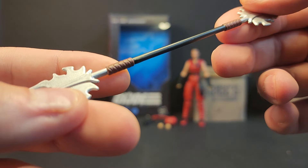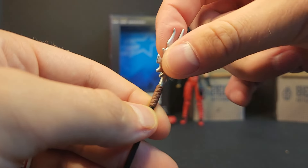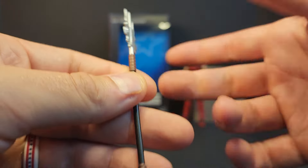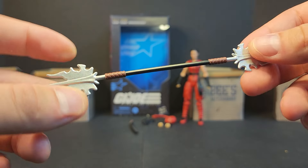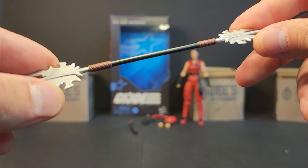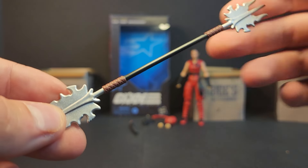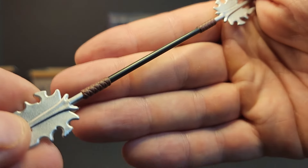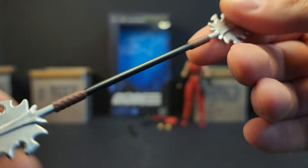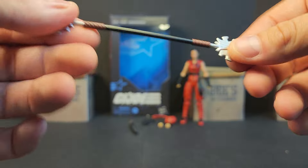Getting into the accessories, we got the traditional OG figure's naginata and it's got some good colors — silver blades. I don't have any Jinx figures to compare it to — I don't think I've ever even had one. I think the Tiger Force Jinx was the closest to my era. It's got a black staff, brown grips, silver blades, and it's pretty solid — doesn't feel too bad.